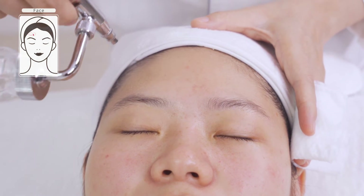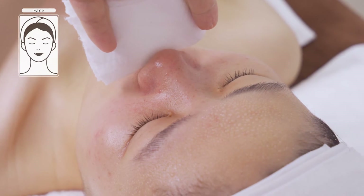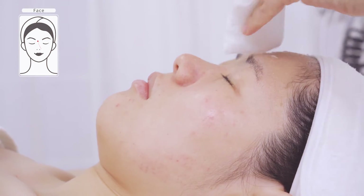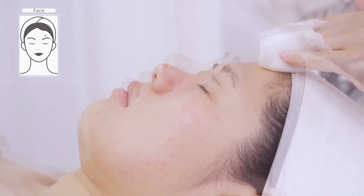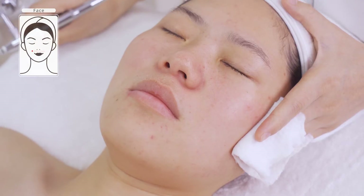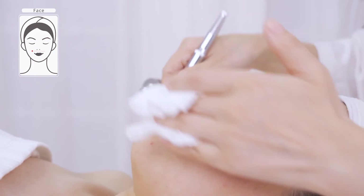Move in circular motions towards hairline on forehead then from nose wing to forehead two times. Inform the customer to adjust breathing when operating around nose. Make sure the mist does not get into the customer's eyes, nose, or ears. Move from one side of the cheek to another passing the philtrum as the middle point, then wipe off the remaining mist.